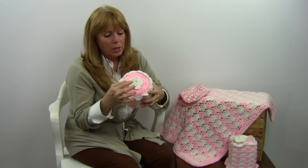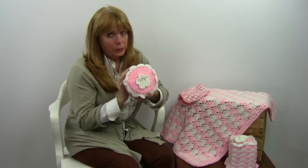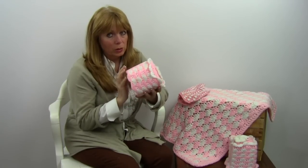Then you do a shell round there. You crochet a separate flower and then you sew that to the top. And then you've got a little shell toilet paper cover.